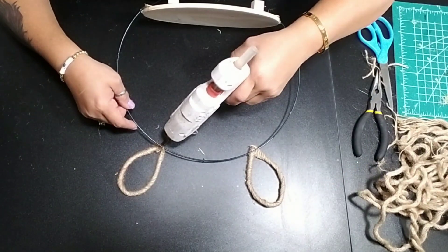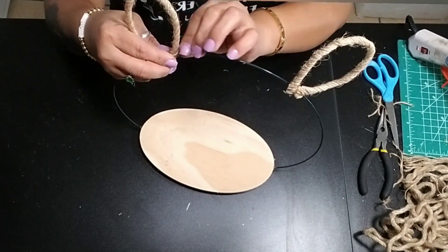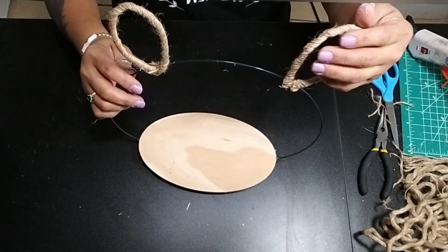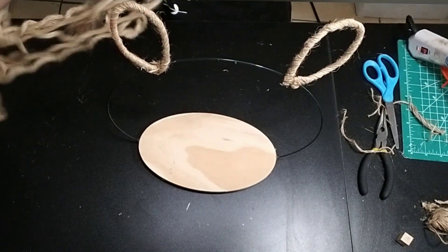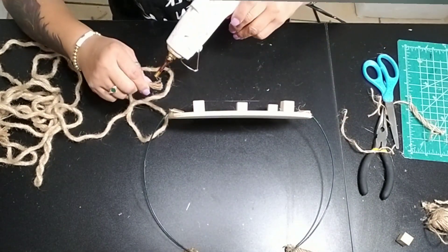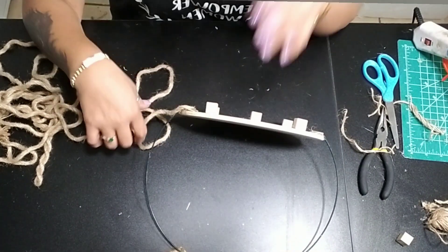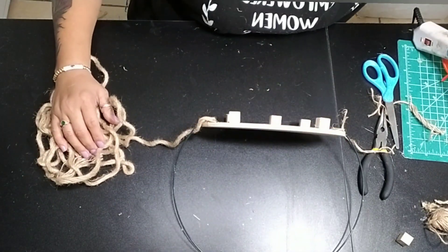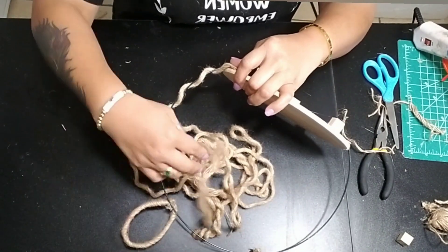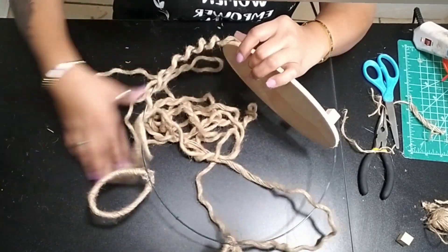Once you're done, figure out where you want to place them on your tray and hot glue your bunny ears to your ring. Let this dry completely before moving it around. Then grab that same nautical rope and wrap it around the entire ring to shape it to look like that bunny head. Glue the nautical rope to the bottom of your tray and start wrapping it around — every so often you can add a little bit of hot glue to make sure it stays in place.